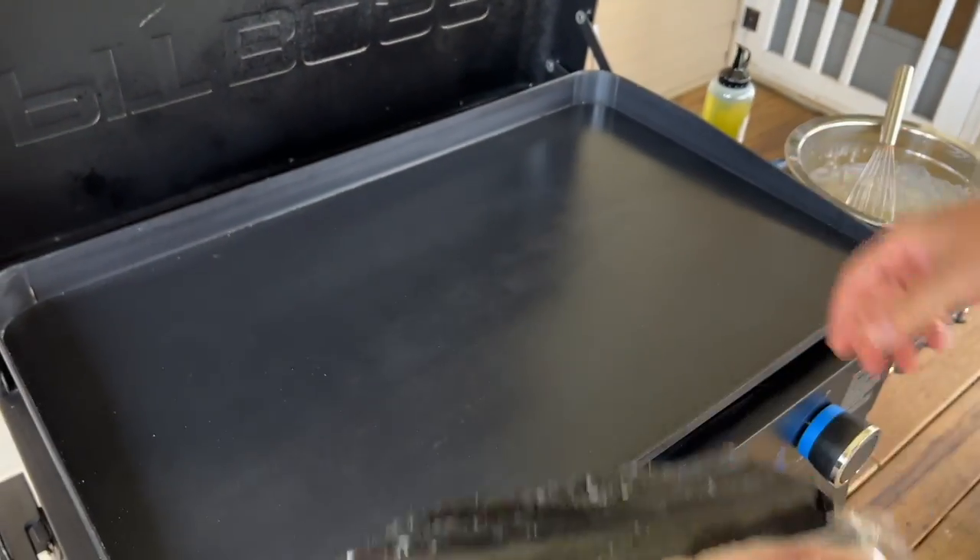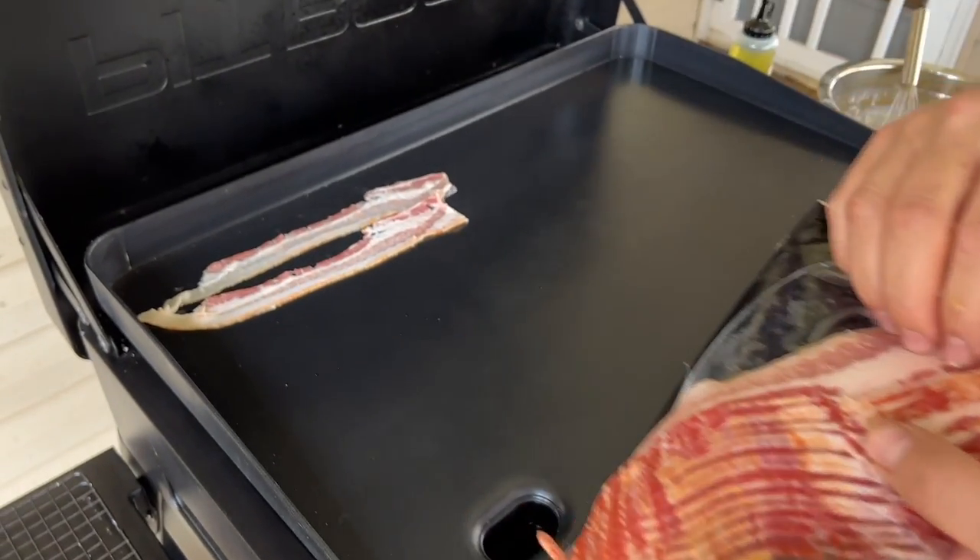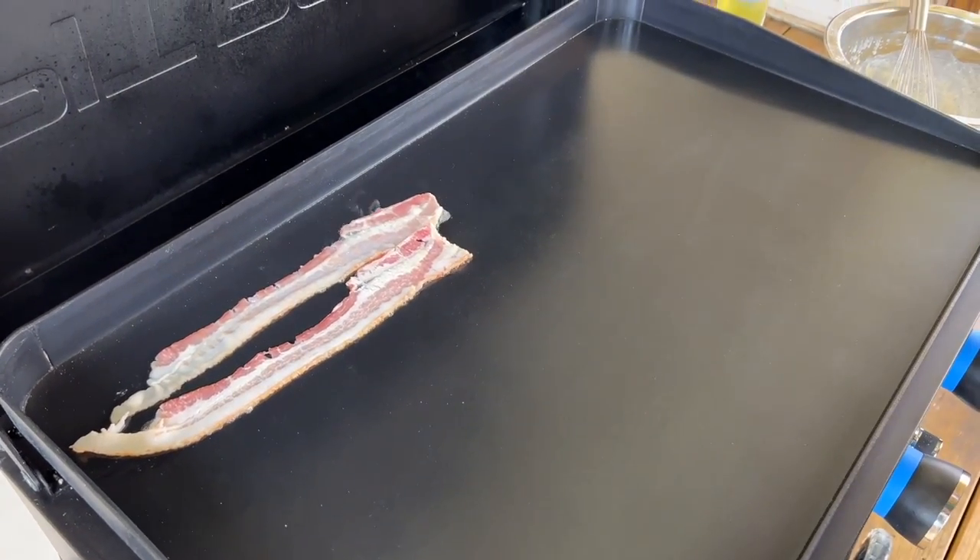Our flat top is on low. We're just going to lay all the bacon down and then start on our hash browns, because it'll take a minute for those frozen hash browns to cook.